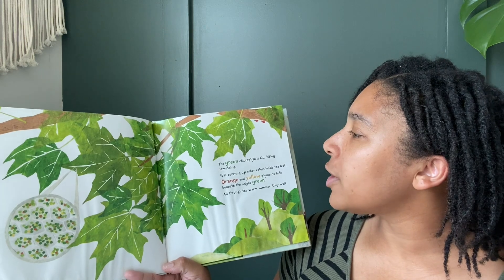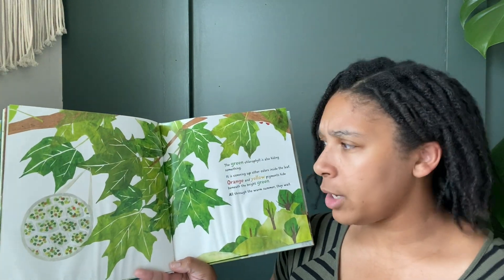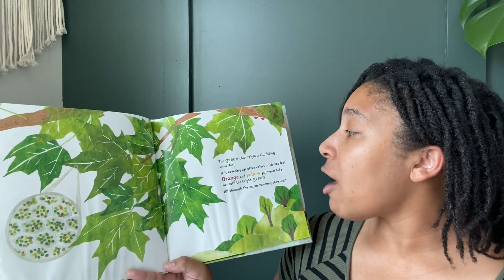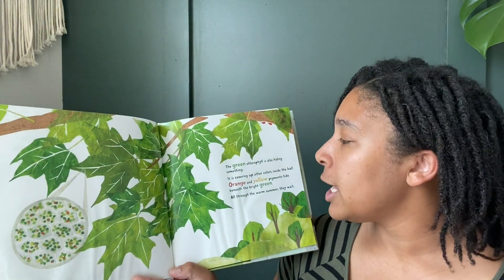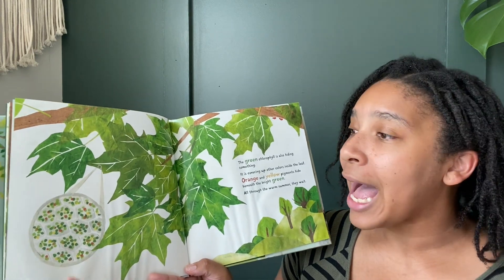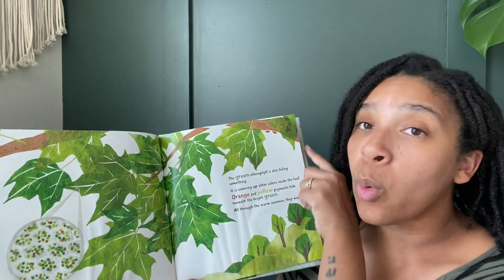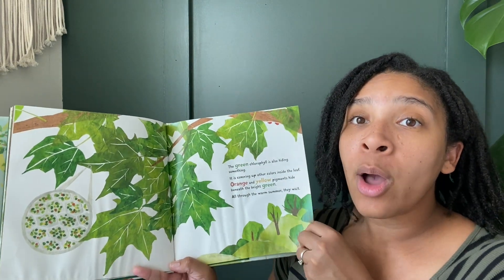The green chlorophyll is also hiding something. It is covering up other colors inside the leaf. Orange and yellow pigments hide beneath the green. All through the warm summer, they wait.